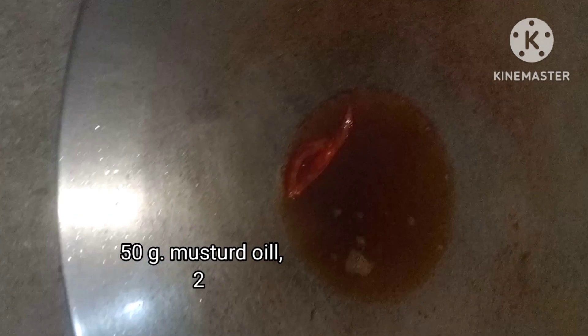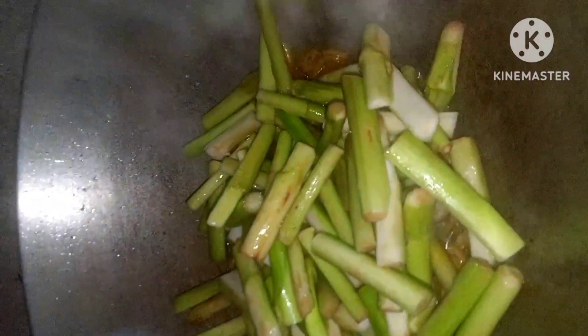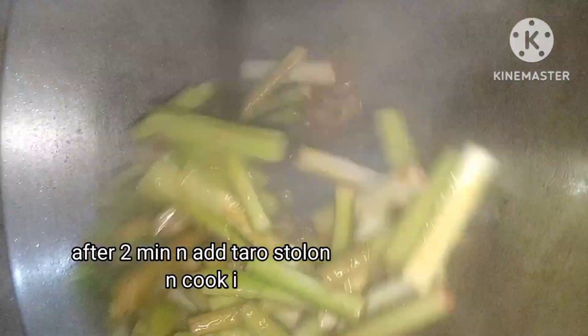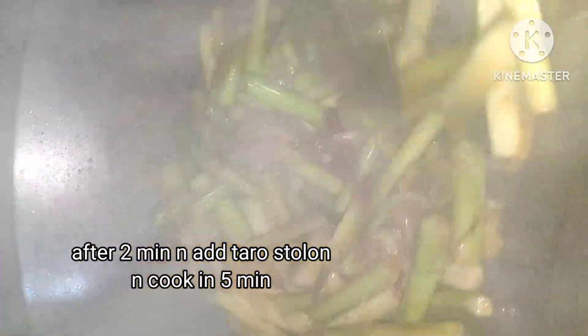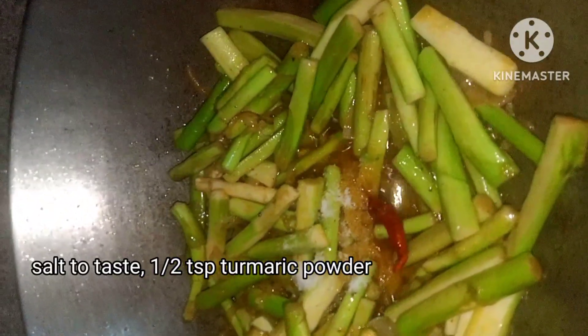About 15 grams of water, so we will put this 100 grams of water, to add 2 minutes of water. Then add 15 grams of water in the water. And the water will be 50 grams of water. Then add 5 grams of water to the water.